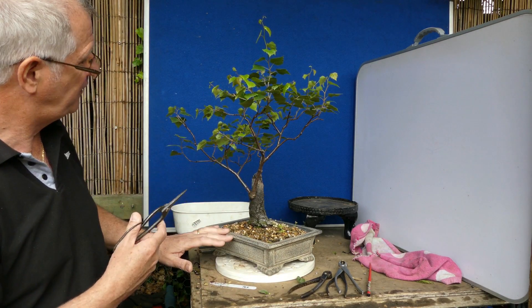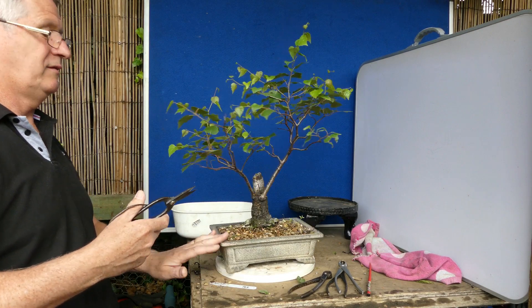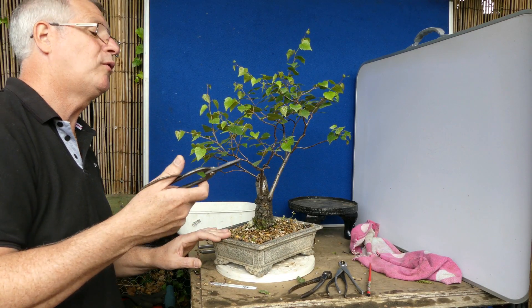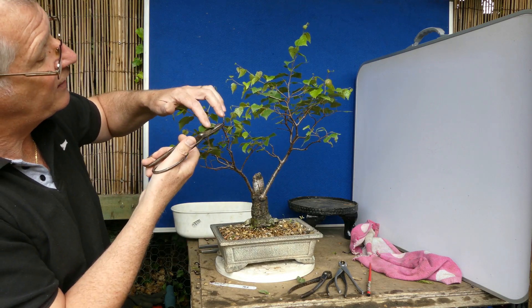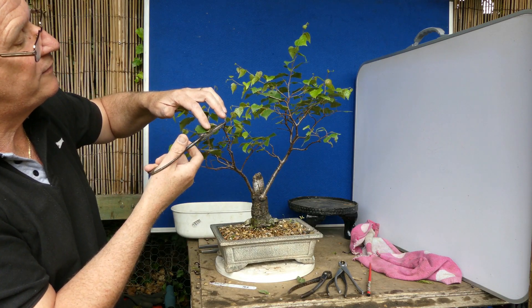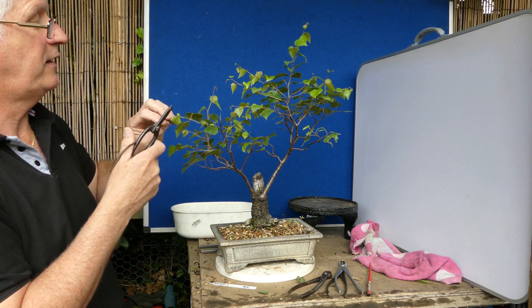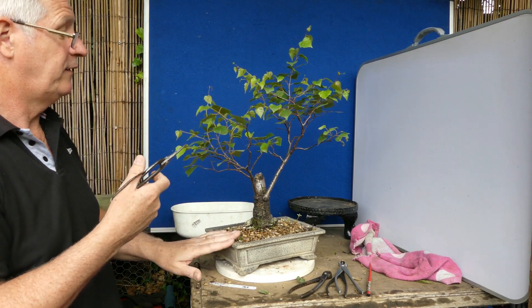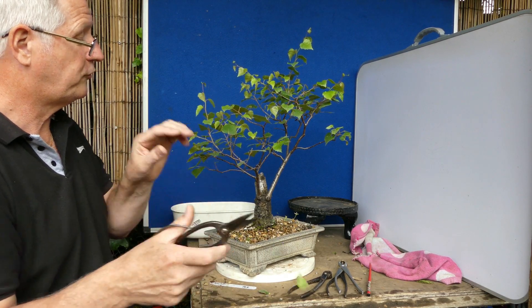So here there's a little bit of growth there, a little bit of growth here - I'm just going to take the tips off to lead to new bud points. Here this is dead as well, there's potentially a little bud there so we'll wait and see. Cut back to two or three leaf pairs - we've got four there - and I always keep it relatively short.